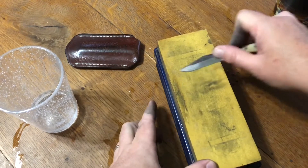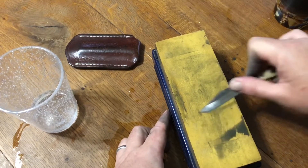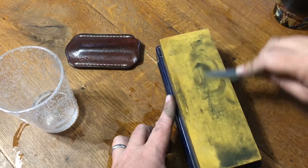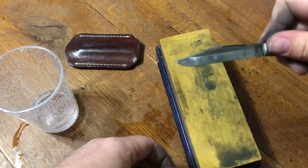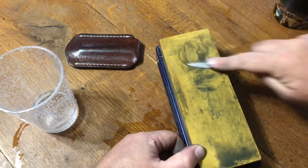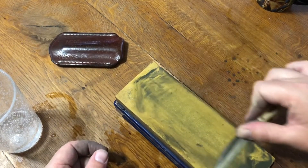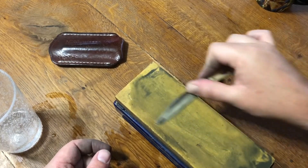I go back to the flat and shine that up a little bit. It will just patina after a little bit of use, but nevertheless I still like to do it. As you can see, that removes the marks from the previous grit and brings the blade to a nice high shine. Once the flats are polished up, it's time to return to the edge. This really isn't sharpening — it's just polishing that previously sharpened edge — so not a whole lot of time is needed here.